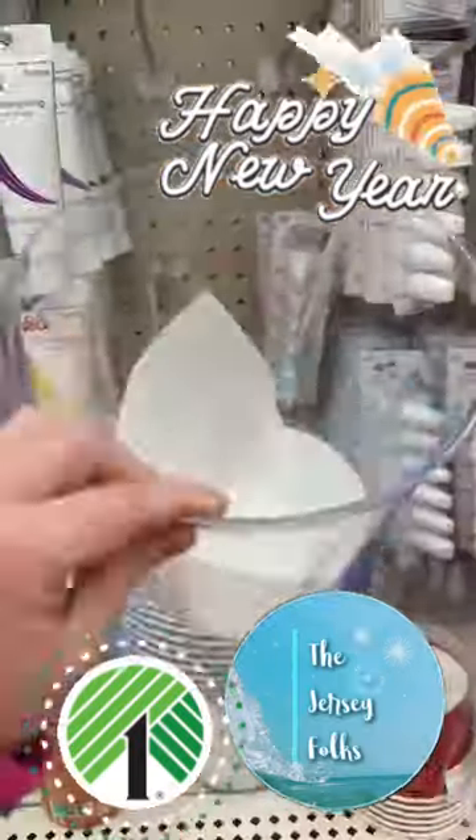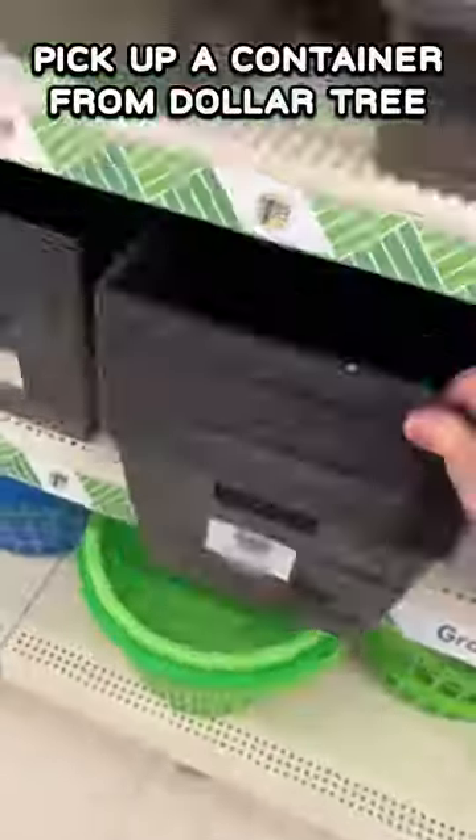Have a special someone you'd like to surprise for the new year? Pop them! It's like being booed. Go to Dollar Tree and grab any kind of container you like. I chose this cute Santa bucket.